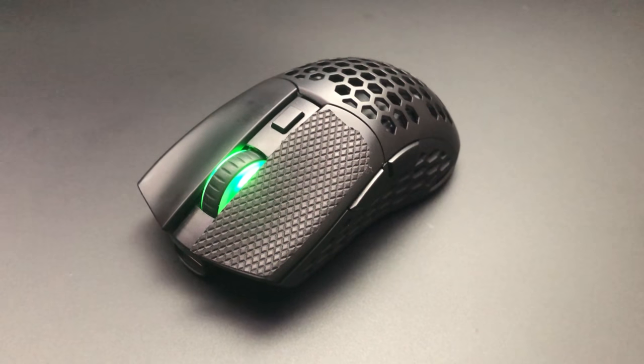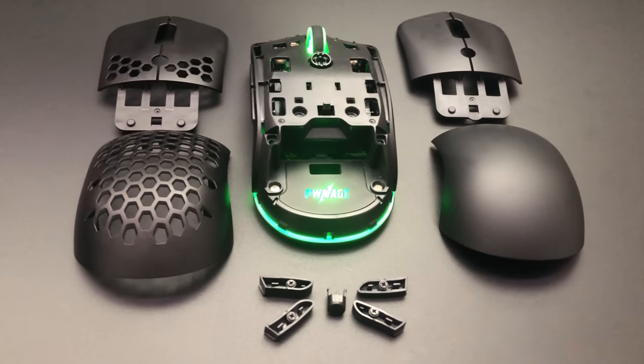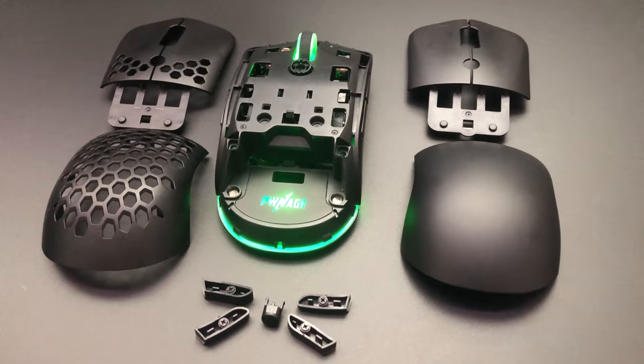The Sim 2 Wireless is one of my favorite mice, and so when Pwnish announced the upgraded Ambi Wireless, I got really excited. Just like the Sim 2, it comes in both honeycomb and solid options with removable top and back shells. However, this time, the side bonds on both sides as well as the DPI button can come off too and even be replaced with other colors.